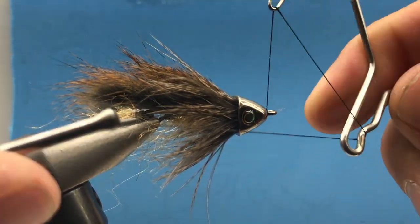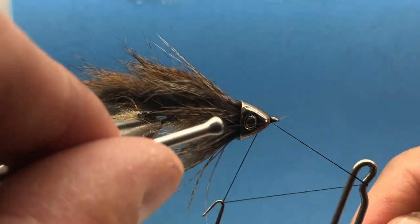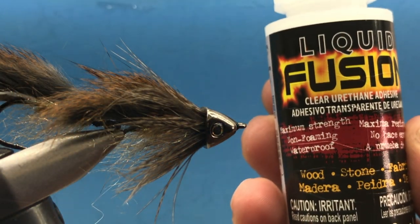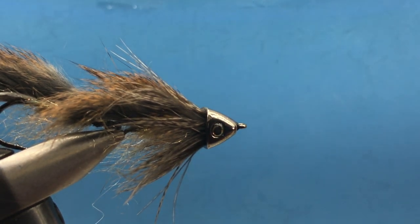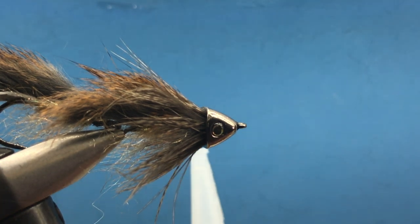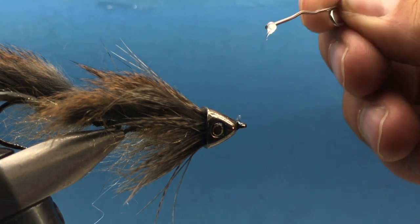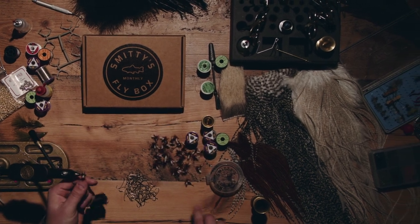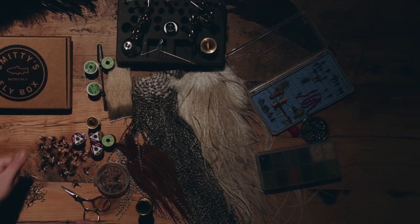Sometimes I like to use a different color thread like red or orange for a little hot spot — that looks pretty cool. To glue the eyeballs in, I like to use Liquid Fusion — it's just cleaner than Zap-a-Gap and it dries clear. You can use Zap-a-Gap or UV glue or really whatever glue you like, but I've found this stuff works pretty good.